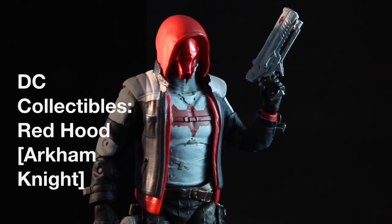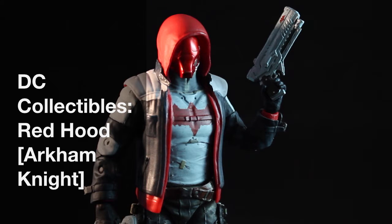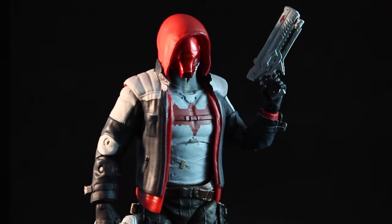What's up, YouTube? This is EdgarCon96 here, bringing you an action figure review of the DC Collectibles Batman Arkham Knight GameStop exclusive Red Hood figure.